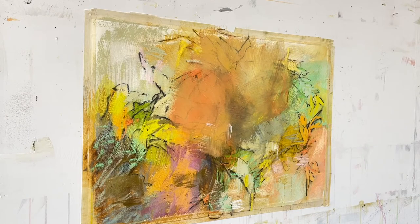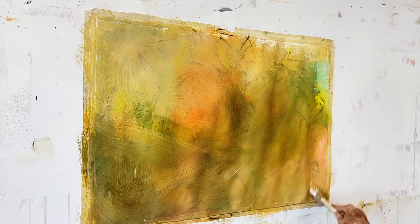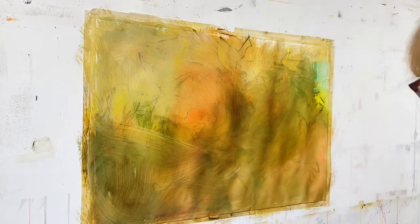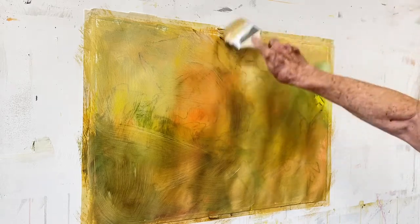So if you have some older works on regular paper — not sanded paper — you might like to give this a try. I've got my paper pretty much covered up with clear gesso now, and the next thing I'm going to do is dry this and see what I can create out of this repurposed pastel painting.